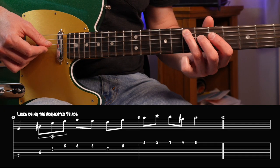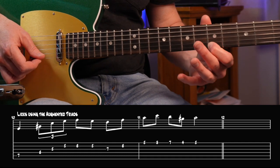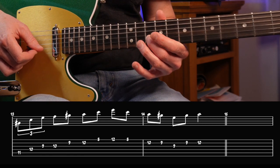Let's jump into some licks. Here's the first one starting on the fifth note of the scale. This next one starts on the seventh note — that raised seventh, G sharp. And lastly, this lick starts on C, the minor third of the scale.